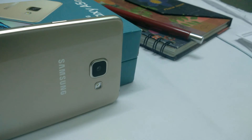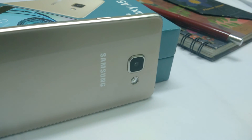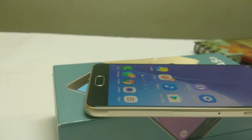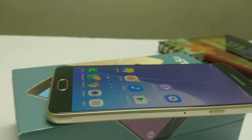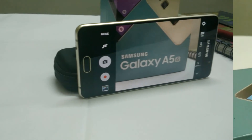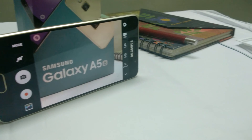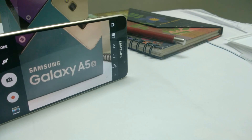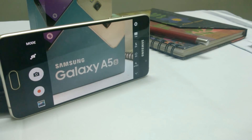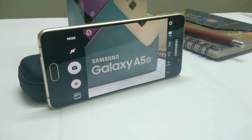The battery is 2,900 mAh, which should be sufficient for a full day on a 1080p screen, and even more for mild users. That's all for this video — I'll be back with a camera review and a gaming review for the A5 2016 edition. Do subscribe and like the video, and let me know your thoughts in the comments below. See you then, bye!